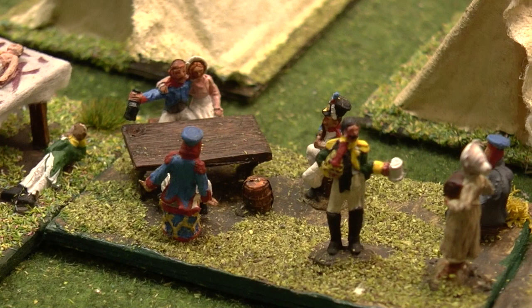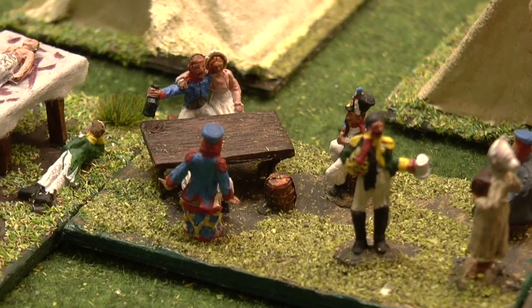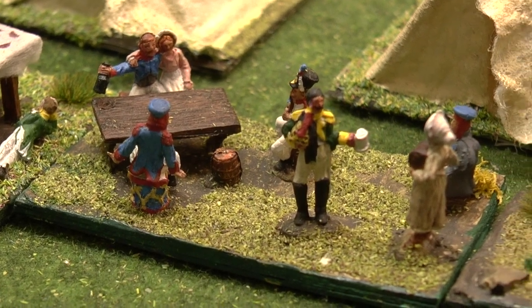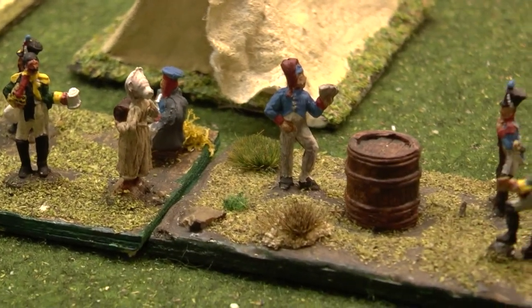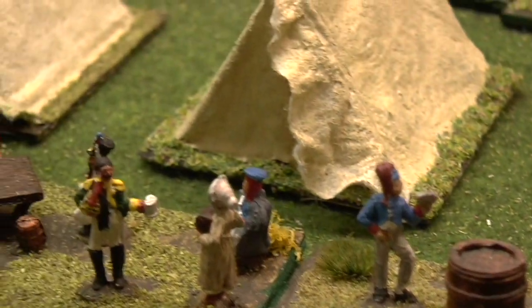Finished this little diorama a few months ago as well, probably last year. So that's the table that comes with the set — rather than using it as the operating table I've used it as a sort of tavern scene, the guy sitting on the drum there, serving wenches, and the guy playing cards and guitar as well. So it all fits together nicely.